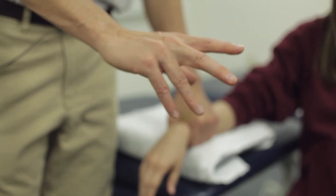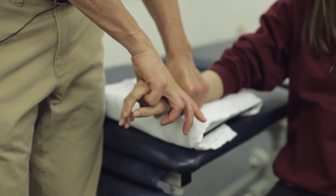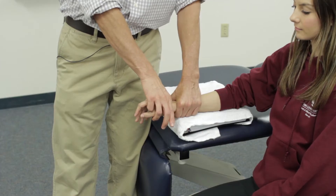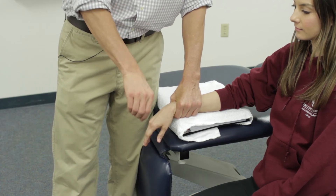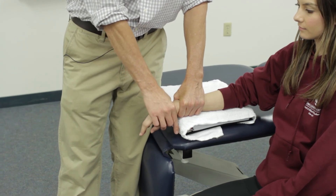With my extra fingers I will pull her up into as much wrist extension as she has. Then to perform grades three and four, I will perform an anterior glide, grabbing a little extra skin and creating that sharp look.